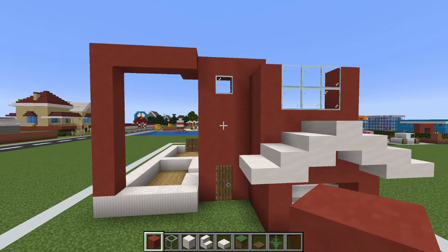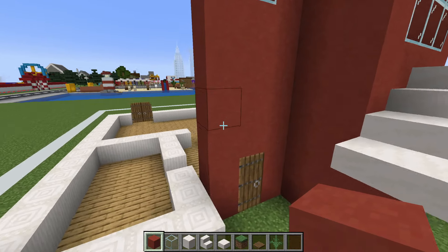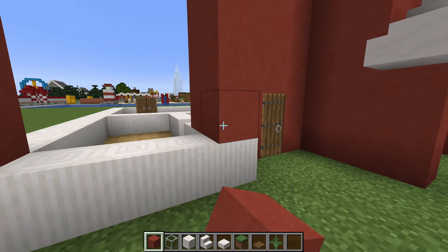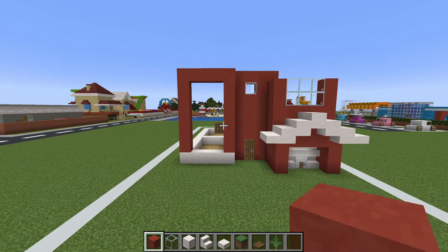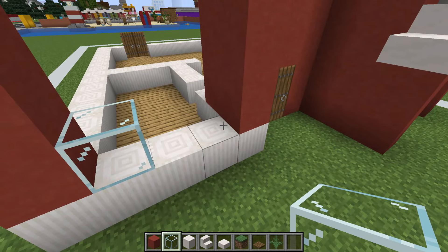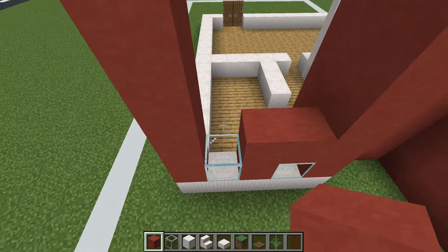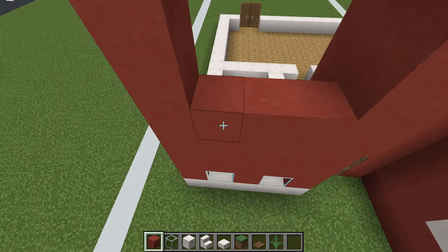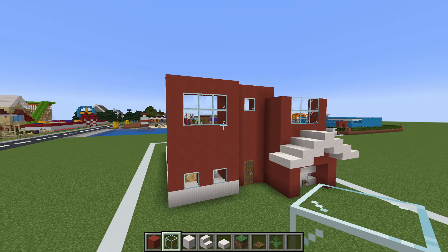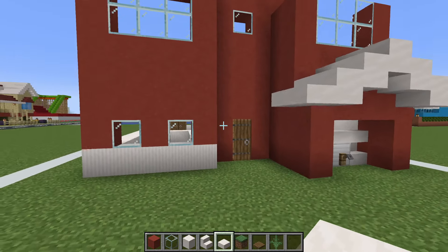Connect the red terracottas at the bottom of the build up, all the way just above the entrance. Extend the red terracottas down along the side of the door, then place a glass block here and here with a red terracotta in between, and then three rows of red terracotta on top. Fill the remaining empty space in with a glass block.